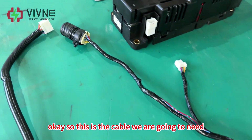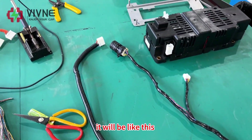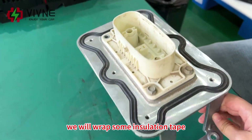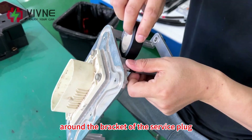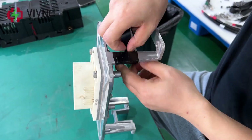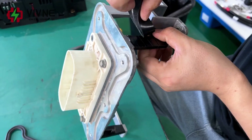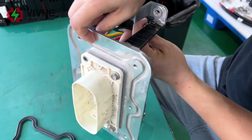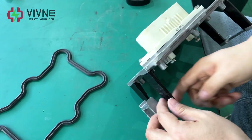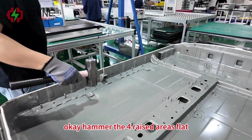This is the cable we are going to need. To make sure the insulation performance is good, we will wrap some insulation tape around the brackets of the service block.